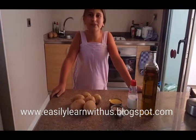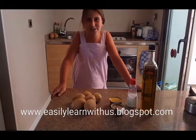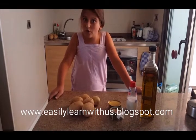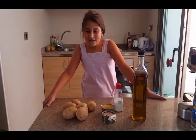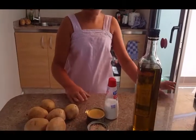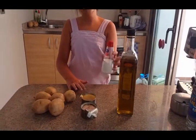Today we're going to cook something so easy that even children can do it. We're going to do a potato salad for four people. Ingredients for four people are potatoes enough for four people, canned tuna, oil, and salt.